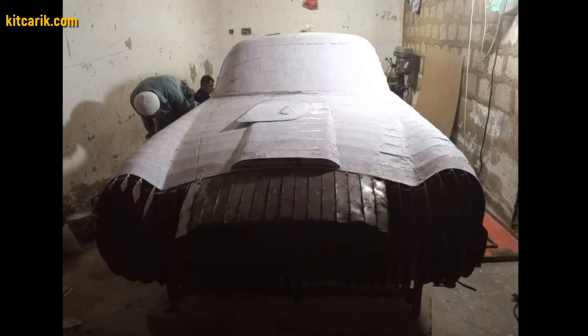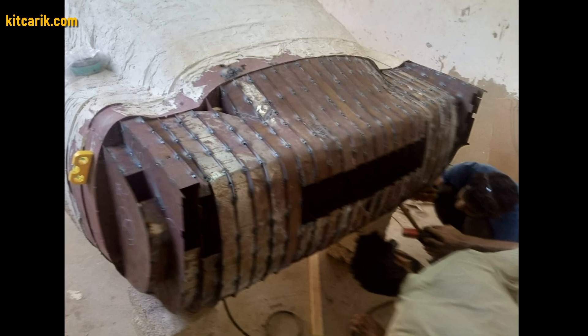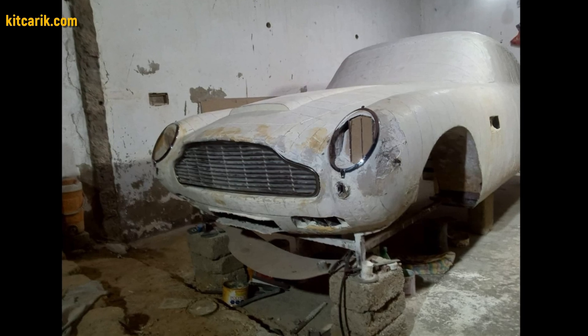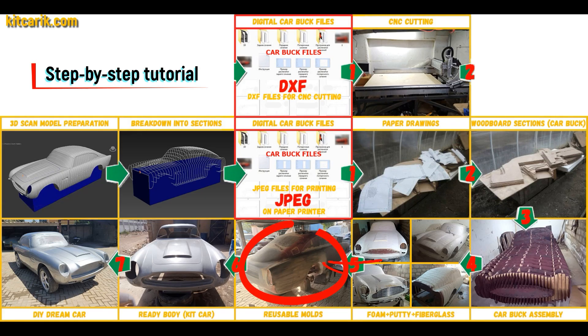As an alternative option, my client welded metal plates between the sections. After that, he covered the layout with putty and brought the surface to perfection. Next, you need to make fiberglass molds for the further production of a fiberglass body.